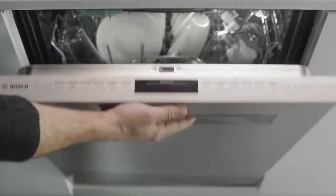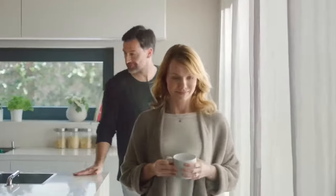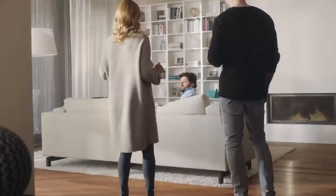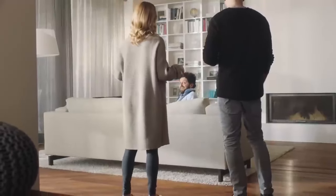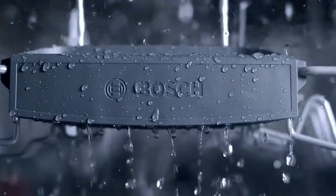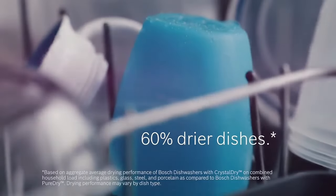But what truly sets this dishwasher apart is its cleaning prowess. While it may not match up to our top pick in terms of stain removal, even its quick cycle surpasses the average normal cycle of other dishwashers. And the crystal dry feature is like magic, leaving my dishes perfectly dry every single time.